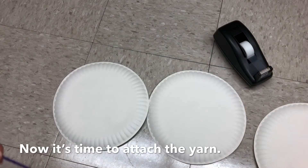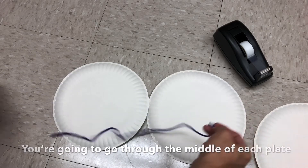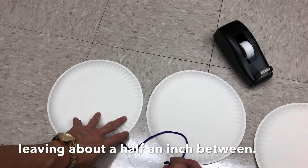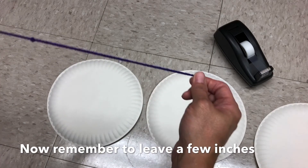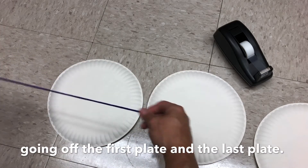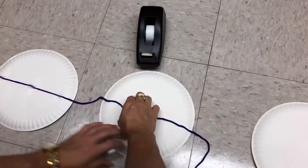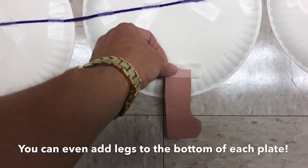Now it's time to attach the yarn. You're going to go through the middle of each plate, leaving about a half an inch between. Remember to leave a few inches going off the first plate and the last plate. You can even add legs to the bottom of each plate.